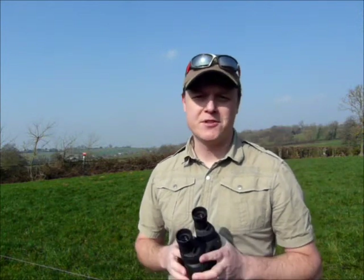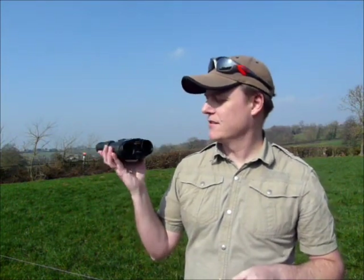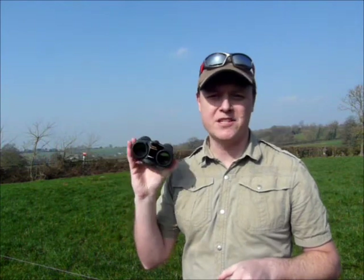Hello and welcome to Best Pencil Reviews. My name is Jason. Today you join me on what must be said is a beautiful winter's morning with barely a cloud in the sky. With me today I also have these really nice little Canon 10x30 image stabilisation binoculars.